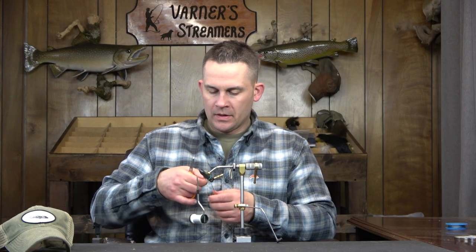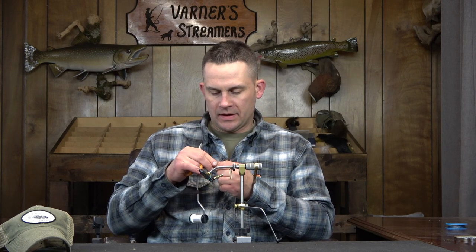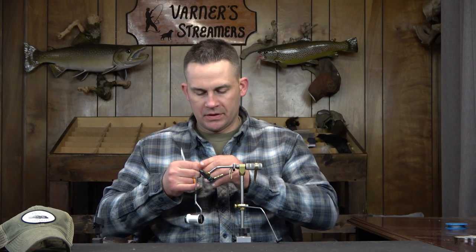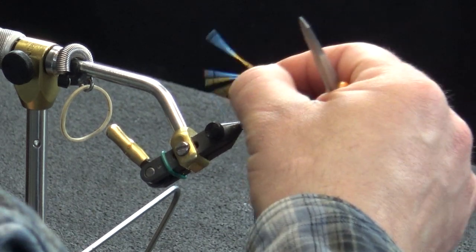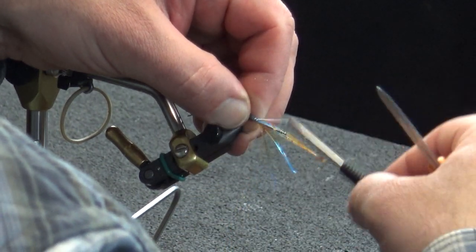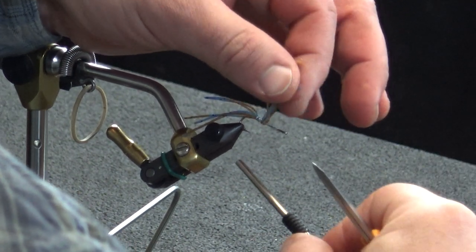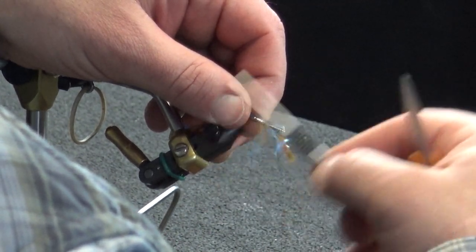I've got three rubber legs here — this is going to be our antenna. I may cut it down slightly, but I think we'll go with three, giving us a total of six rubber legs coming out this back side. I want this about one and a quarter times the length of the hook. I'm not worried if it's a little short or long — I'll trim these off. At a minimum one and a quarter times, sometimes a little bit longer, just to make sure I have enough length.